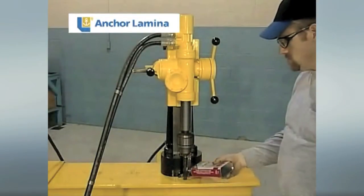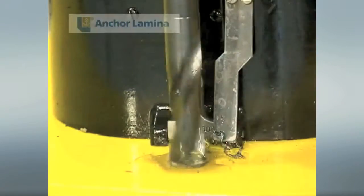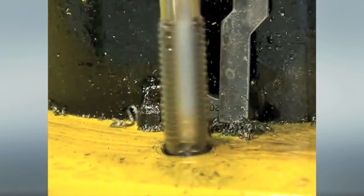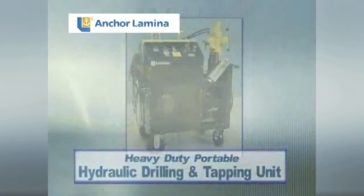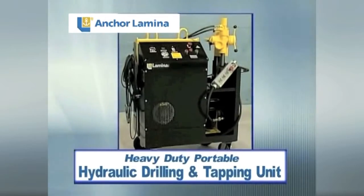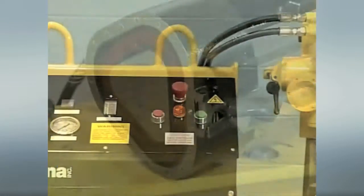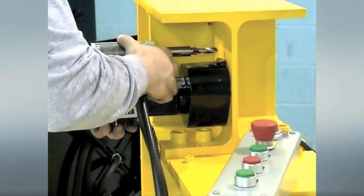Today, one of the most profitable metalworking services to have in-house is the ability to provide heavy-duty drilling, chamfering, and tapping operations. The most cost-effective method to add or upgrade this service in your business is with Lamina's heavy-duty portable hydraulic drilling and tapping unit. What really sets this system in a class by itself is its powerful hydraulics and magnetic base for true drilling accuracy and go-anywhere portability.